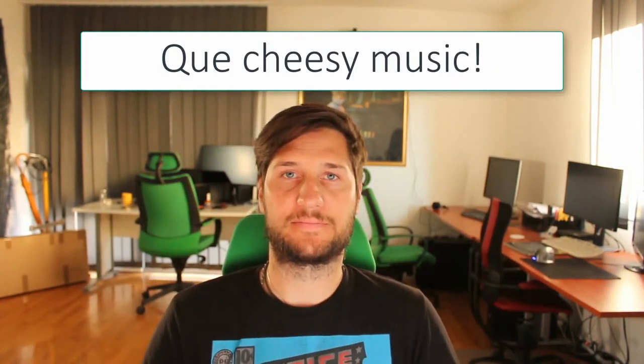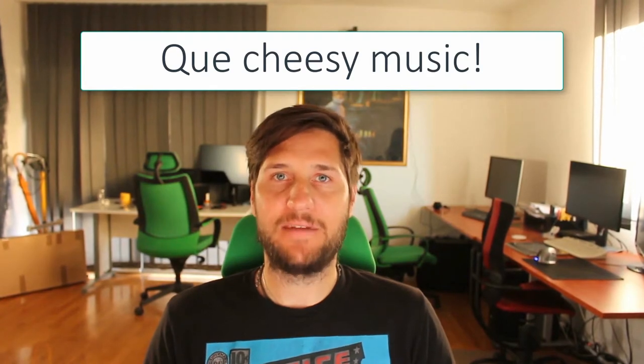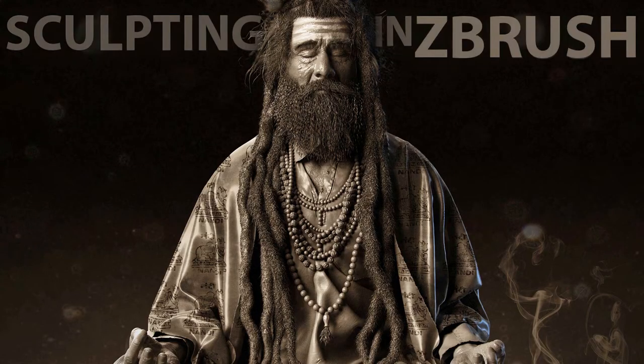Hi everybody, my name is Milivoj Popovic and I will be your instructor for this course called Sculpting in ZBrush.